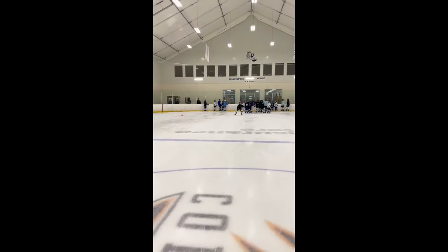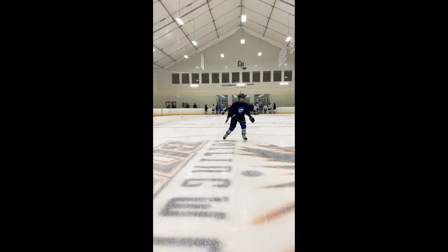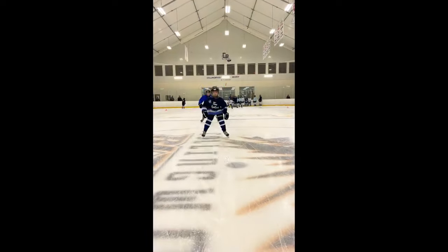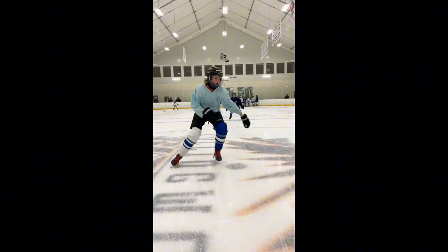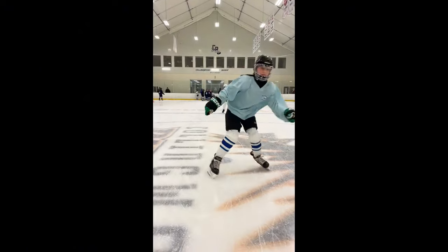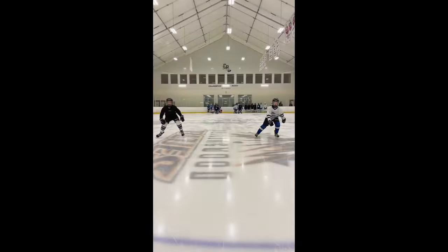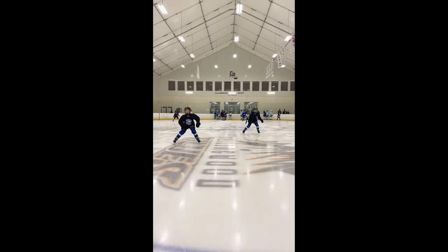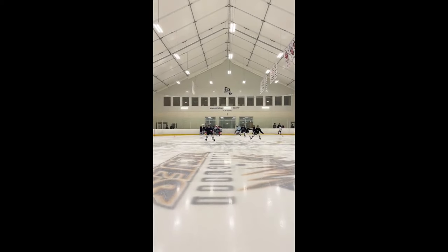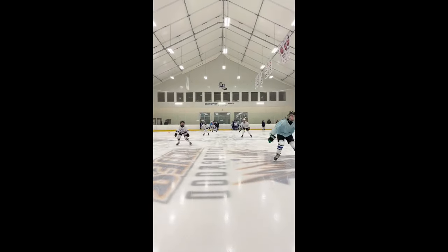I'll begin by getting a baseline on the corkscrew form. After showing the players a video of the corkscrew, I'll ask them to demonstrate it just by what they've seen visually. We progress by explaining to the players how to use inside edges, forward shin angle, and hip rotation. In the second round of the corkscrew, you'll see noticeable improvements just from explaining those downhill skating mechanics techniques.